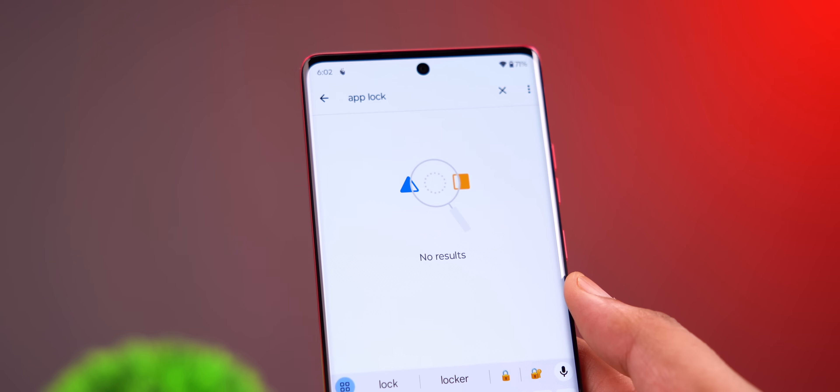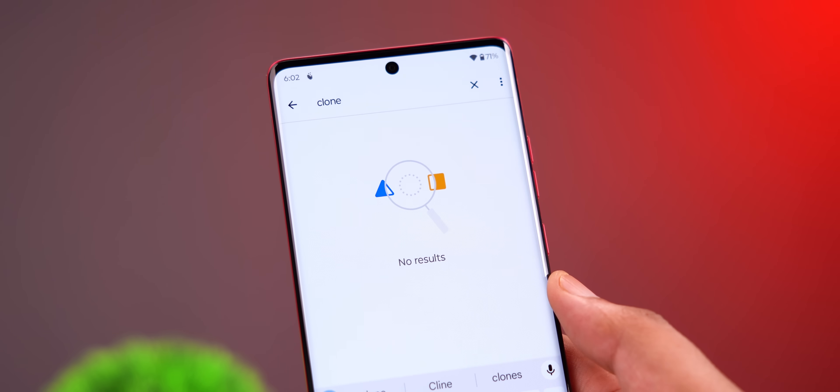I talked about some big misses as well. Number one: there's still no always-on display. Older Motorola phones used to have the Peek Display feature, which was like AOD but not proper AOD. With all the Motorola phones now coming with good OLED panels, no AOD is just not cool. Also, there's still no native app lock, no dual apps or clone apps feature — these are features people have been wanting for years, and I really hope Motorola brings them in the next update.